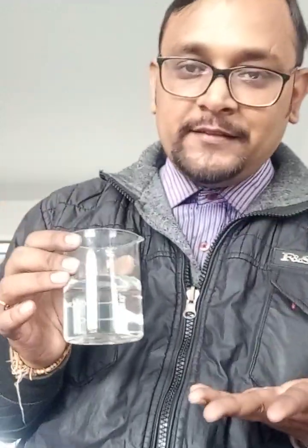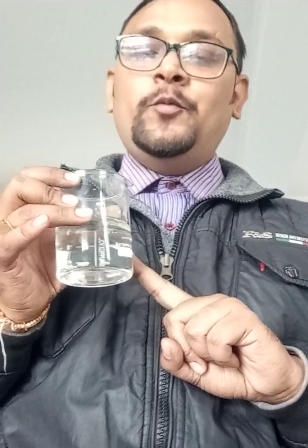I have droppers and small beakers which I require. And without this, it is not possible to conduct today's activity. This is your distilled water.